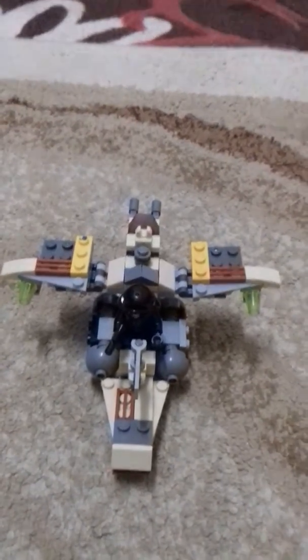Hello guys, today I'm going to show you one of my LEGO edited sets — one of my LEGO Star Wars sets that I've just edited. It's pretty cool, it has many movable parts like these two legs.